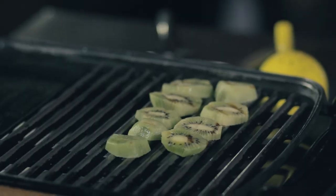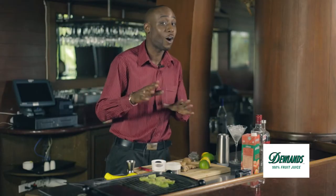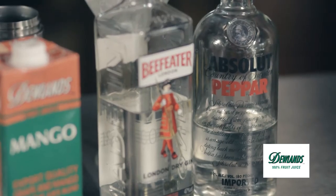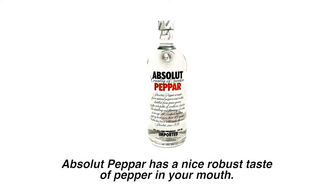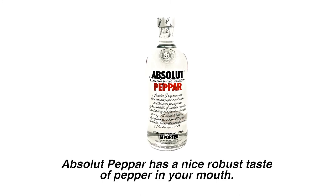I'm using Kiwi Doolans Mango Juice, which is 100% juice — you can find it at all your leading supermarkets. I'm using gin and vodka in this drink, so I'm using the Beefeater Gin. Created since 1820 in London, England, Beefeater has a bold but robust taste that goes well with any drink that you make, and Absolut Pepper, which has a nice robust taste of pepper inside of your mouth.